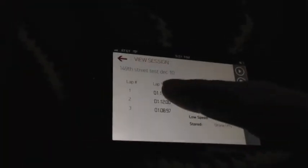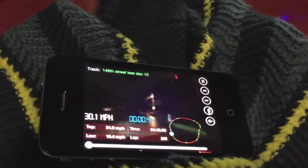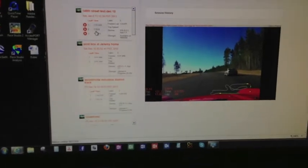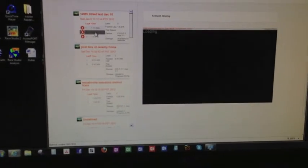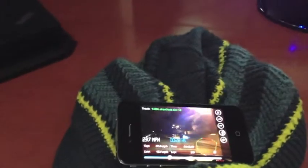Just to prove one more last point, I'm going to do two things at once. I'm going to click on this lap on the phone and have that playing, and then scroll up on the computer screen and select that same lap. Now it's playing on both the website and the app simultaneously.